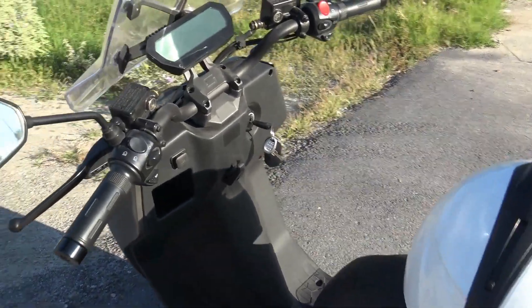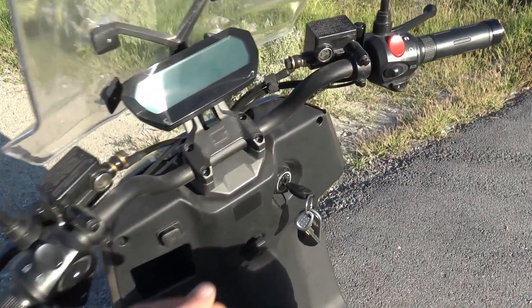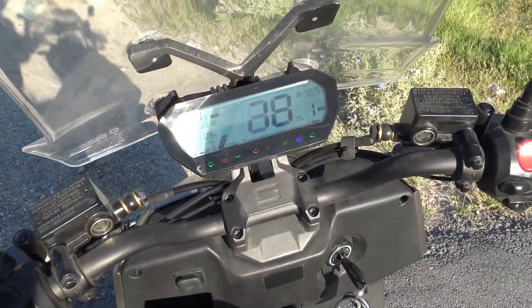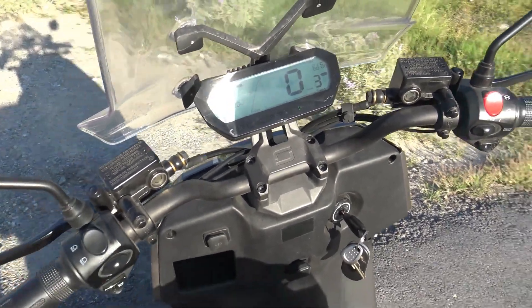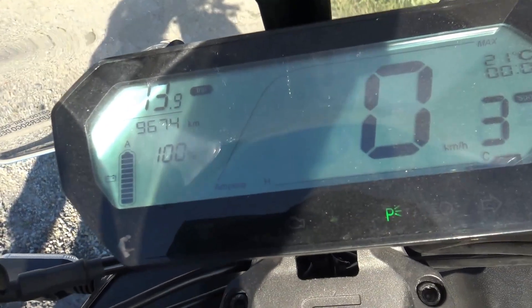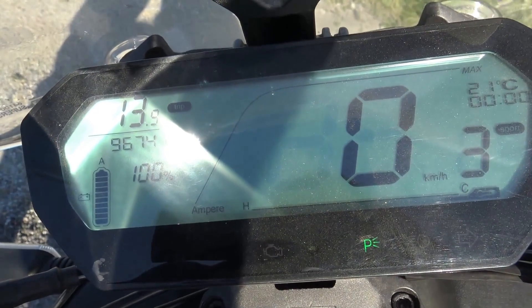The bike rides brilliantly. There is a lot of power everywhere. The top speed has gone up to 101 km/h. The range I think would be way better — as you can see now, I still have 100% after almost 14 km.